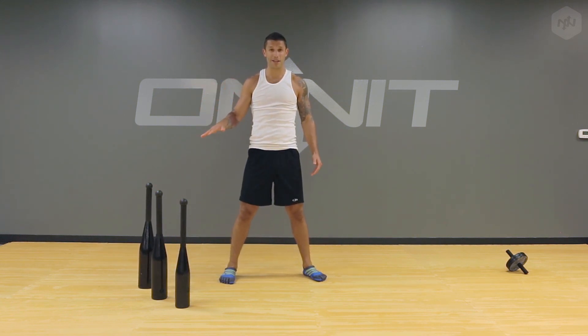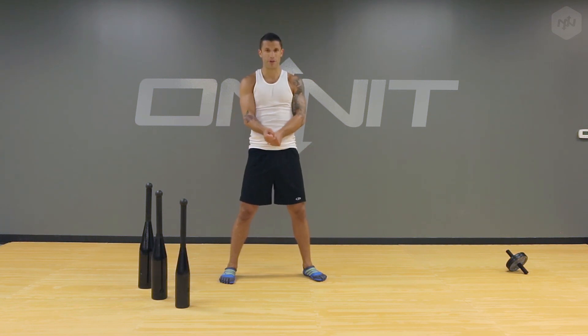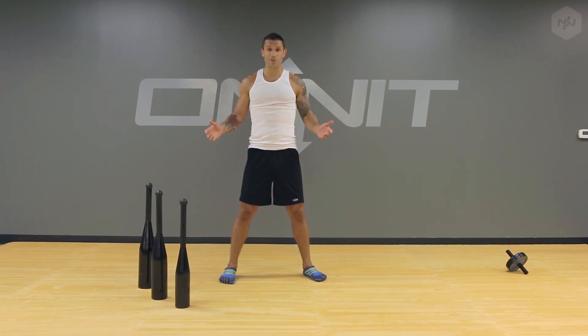Really high quality club bells here, guys. I think you'll really enjoy them. If you can add them to your routine, I strongly suggest it. The 25s are heavy, the 45s are pretty brutal, but for the side swing in particular, you can definitely handle a bit more weight. Also really great for your grip strength, holding onto the clubs as you do it. That's a basic rundown of the heavy club bells. I hope you enjoy them. Please feel free to send in your own workouts — I'm sure some of you savages are a lot better than me. So I look forward to seeing it. Thank you.